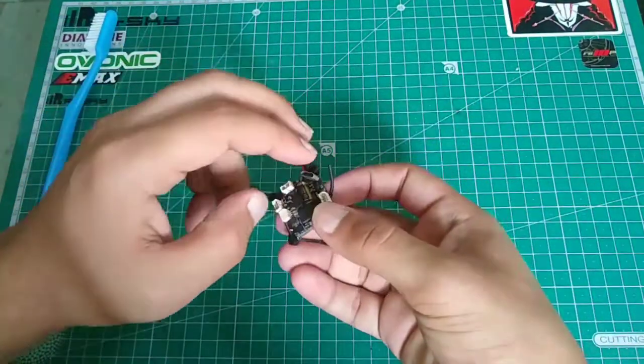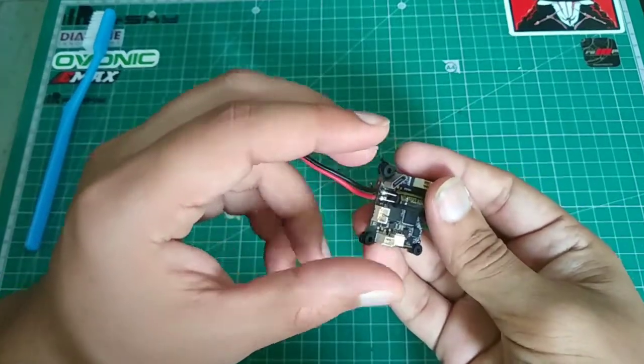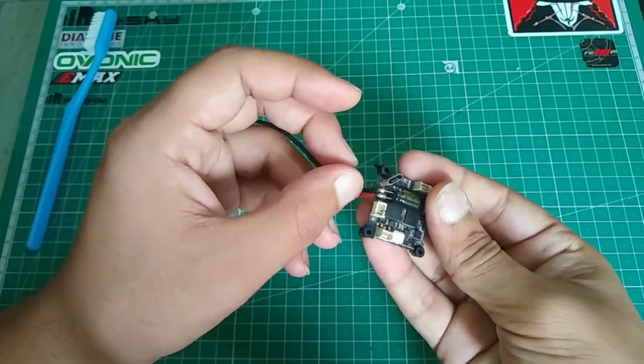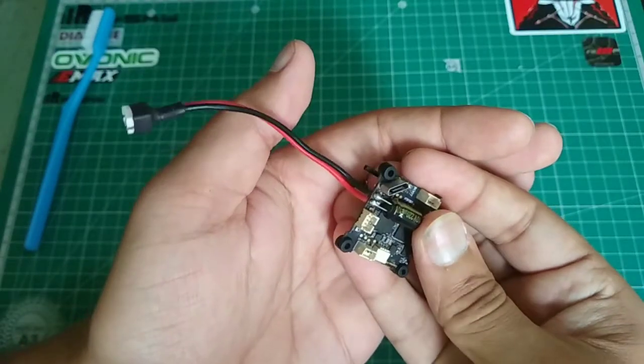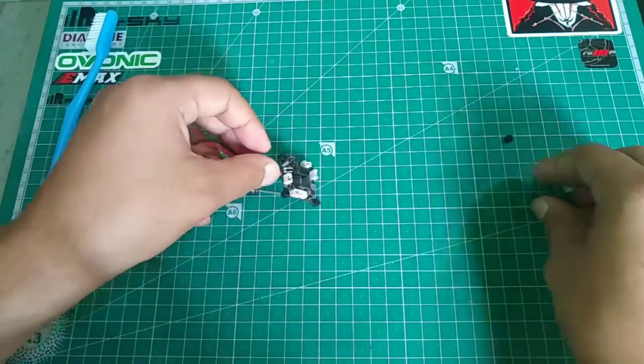The capacitor has been soldered. As you can see, the negative goes to negative and the black wire is the positive. I've soldered it pretty well — it has a nice shiny finish.